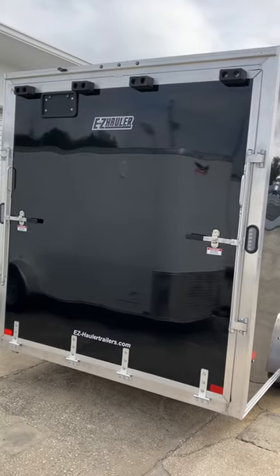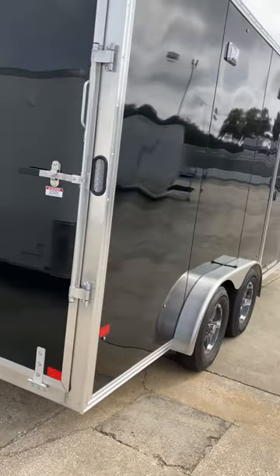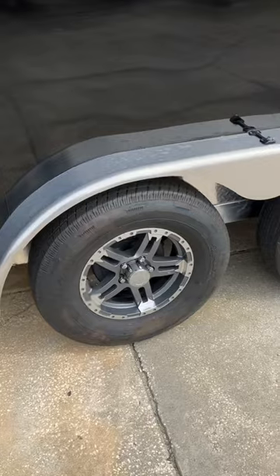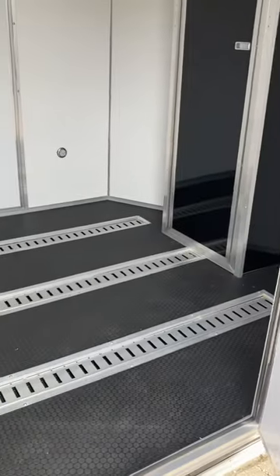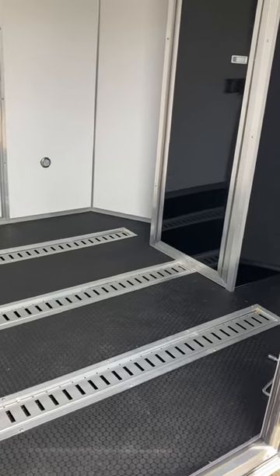All-aluminum door with aluminum hinges. It has an upgraded tire and wheel package, and a rubber floor with e-track installed from the factory.